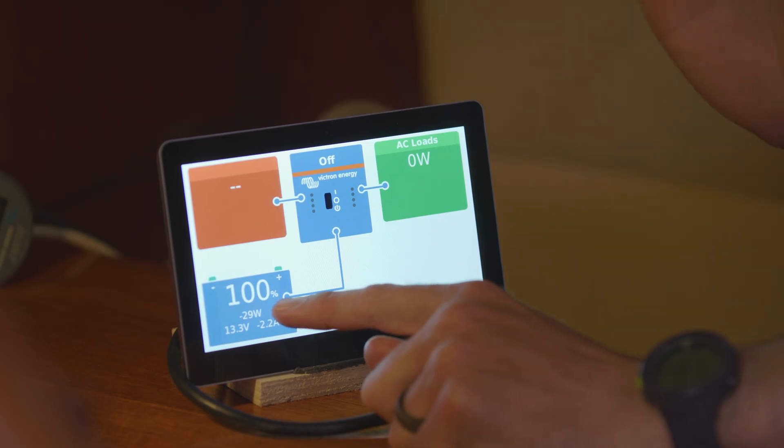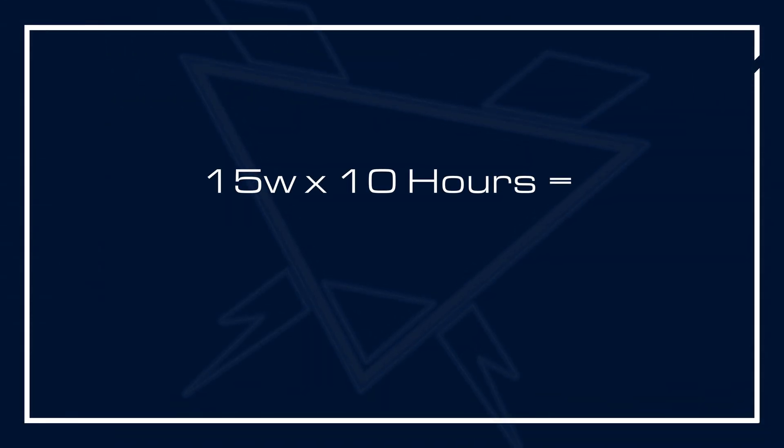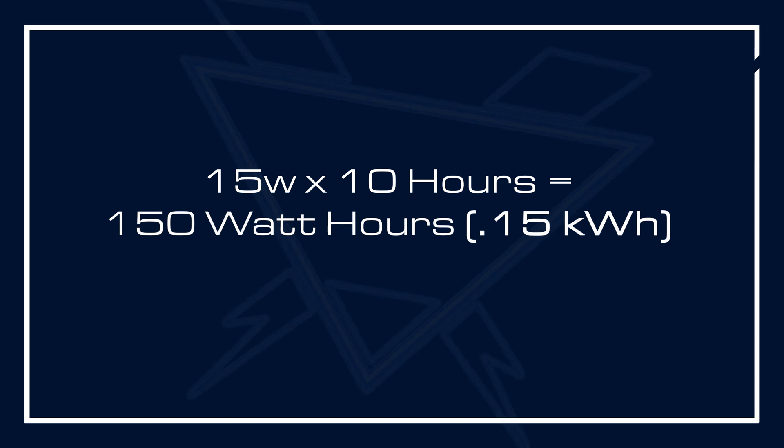All the lights in the boat are drawing about 15 watts of power. If I try to estimate over a 24-hour cycle how much the lights will draw out of my batteries, I have to assume a duration. For instance, let's say I use the lights for 10 hours a day — 15 watts times 10 hours is 150 watt-hours, or 0.15 kilowatt-hours.